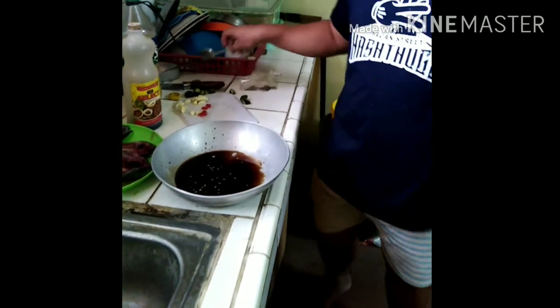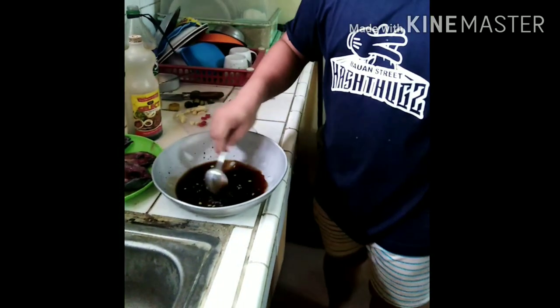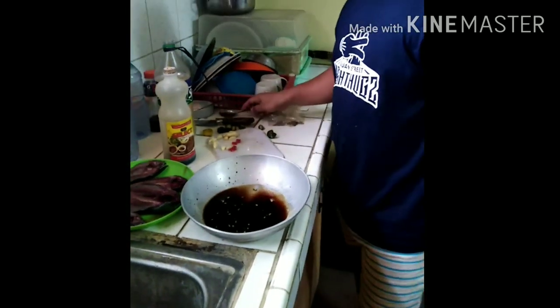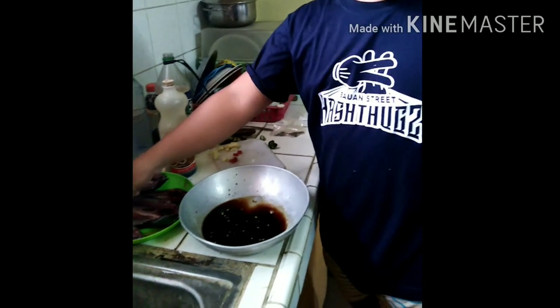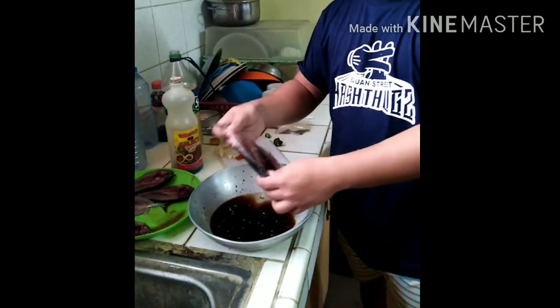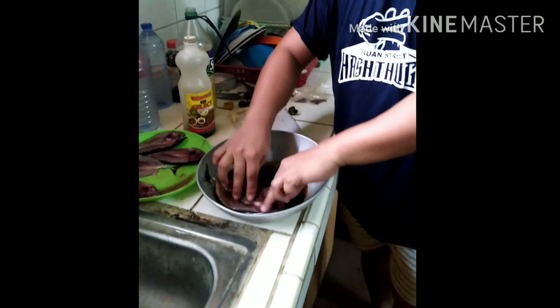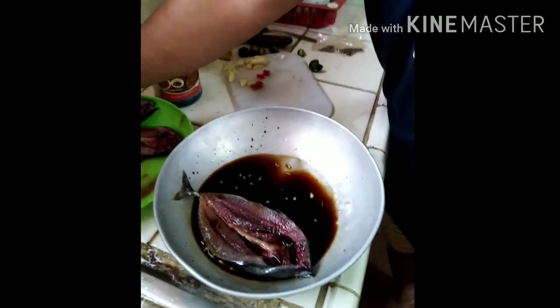At haluin na po natin. At sunod naman, ilalagay na po natin ang isda. Kailangan nakapatag ito. Pwede rin nakahiga. Pwede rin nakadapa.